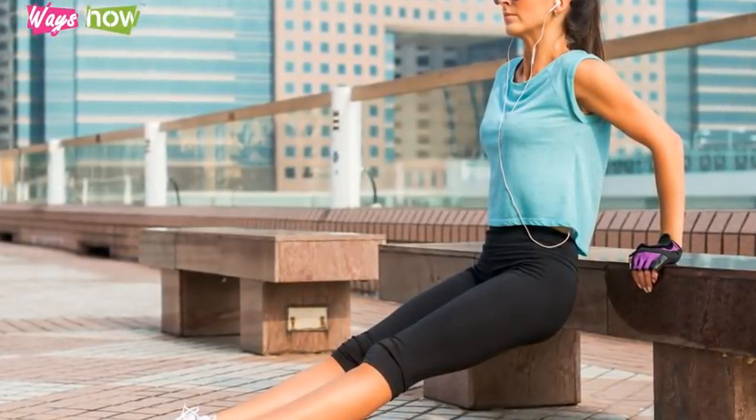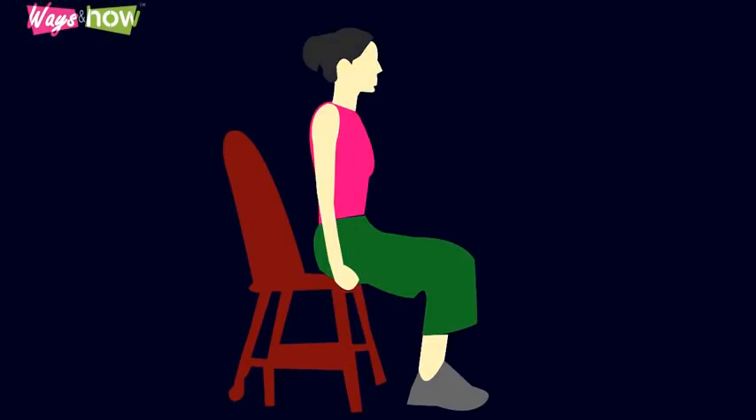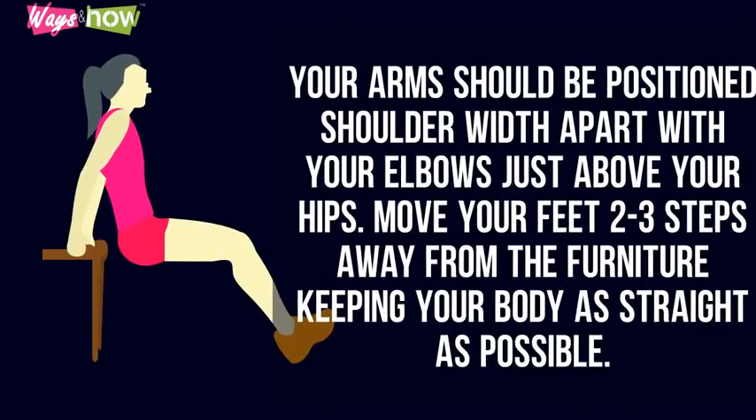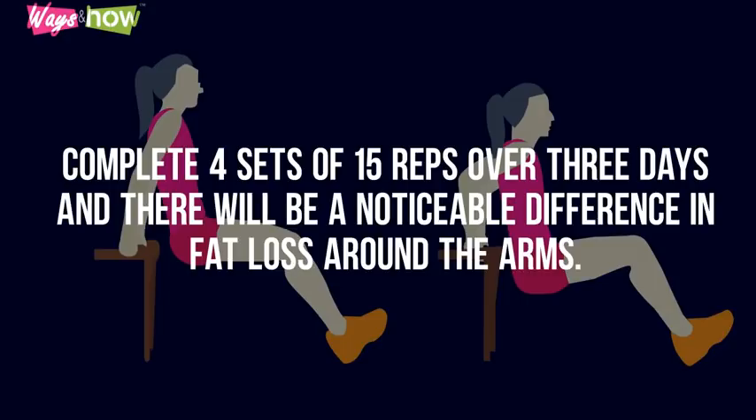2. Chair Lifts. Chair Lifts are an amazing way of reducing fat around the upper arm, as well as strengthening the back muscles. To complete this workout, you will need to sit on a chair or the side of your bed if it is slightly higher to the ground. Face away from the furniture, placing your hands on it. Your arms should be positioned shoulder-width apart, with your elbows just above your hips. Move your feet 2-3 steps away from the furniture, keeping your body as straight as possible. Bend your body downwards, aiming to touch the floor, and then push your body back up to the starting position. Complete 4 sets of 15 reps over 3 days, and there will be a noticeable difference in fat loss around the arms.